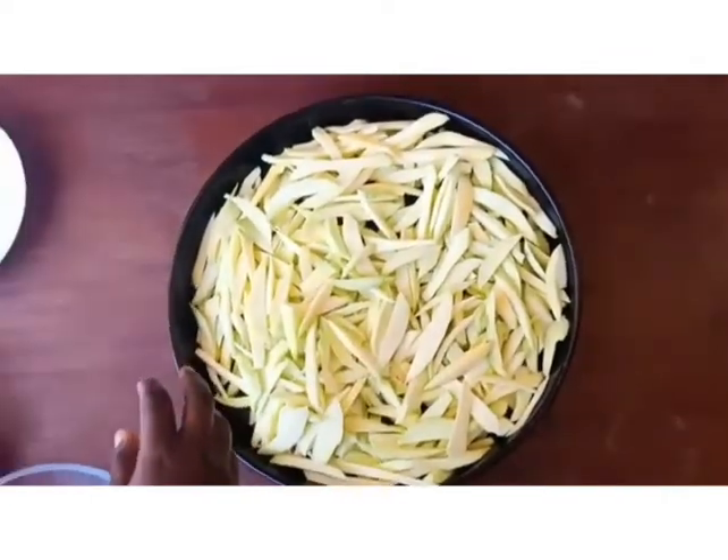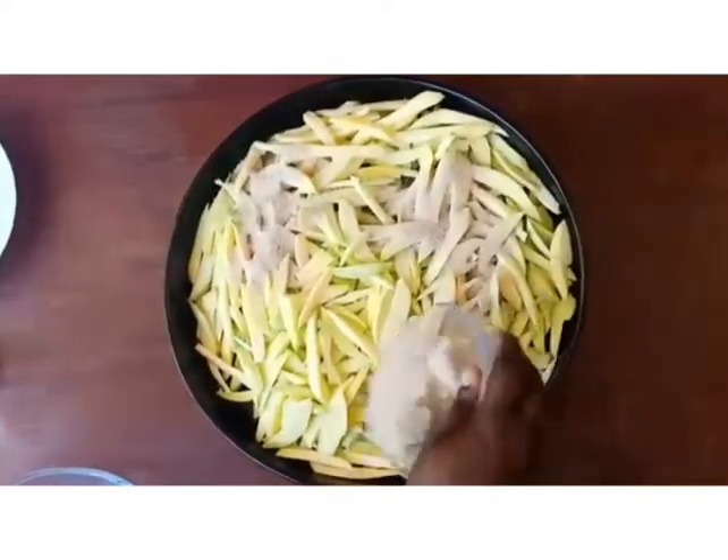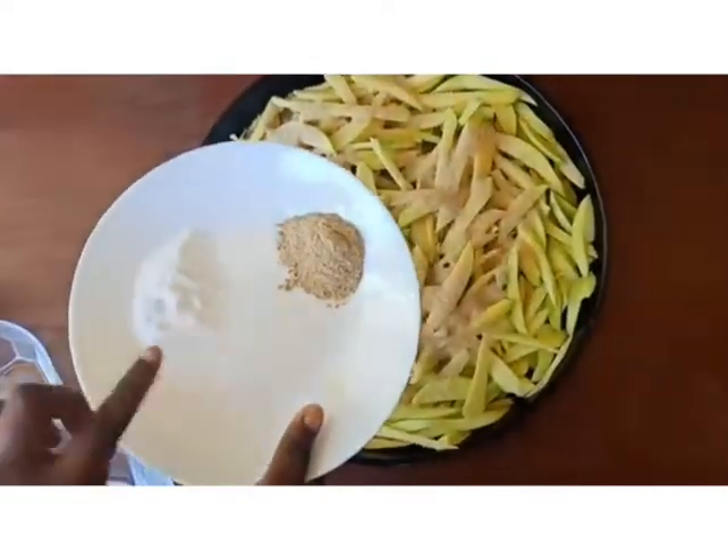We are going to add our ingredients. We'll start with the sugar — this is one cup of sugar. Then we are going to add our cardamom and salt.